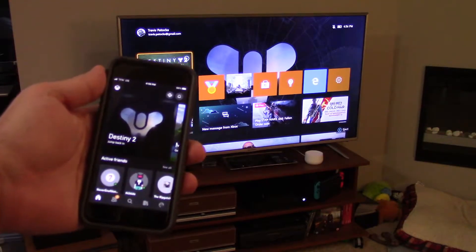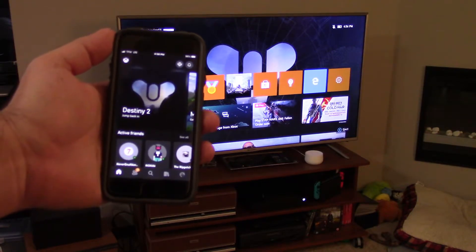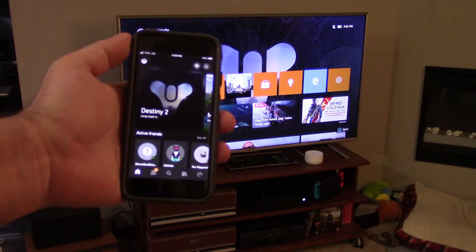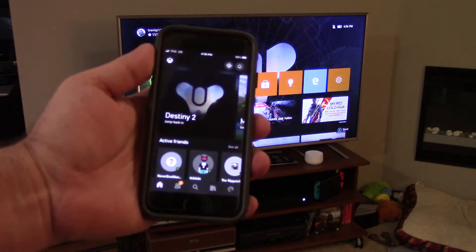The first thing you want to do is go over to either the Android Play Store or the App Store for Apple and get your Xbox application downloaded. Then get yourself signed into it, and you're going to open up to a home screen that looks kind of something like this.